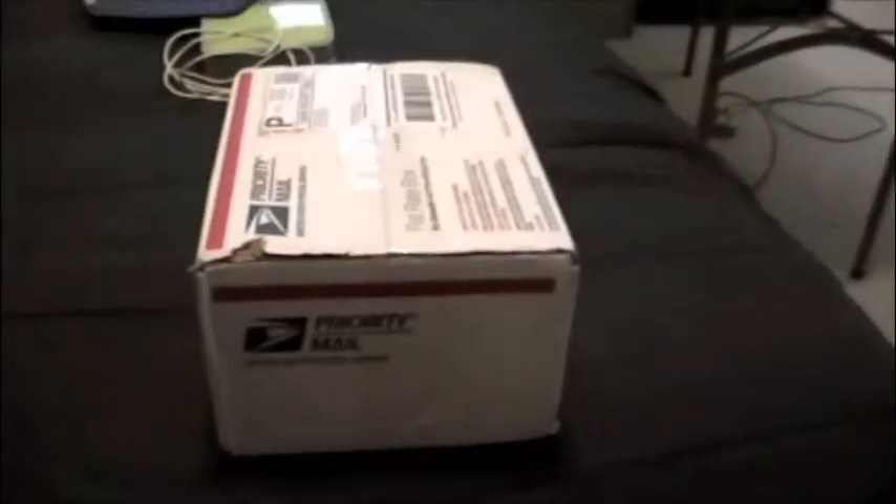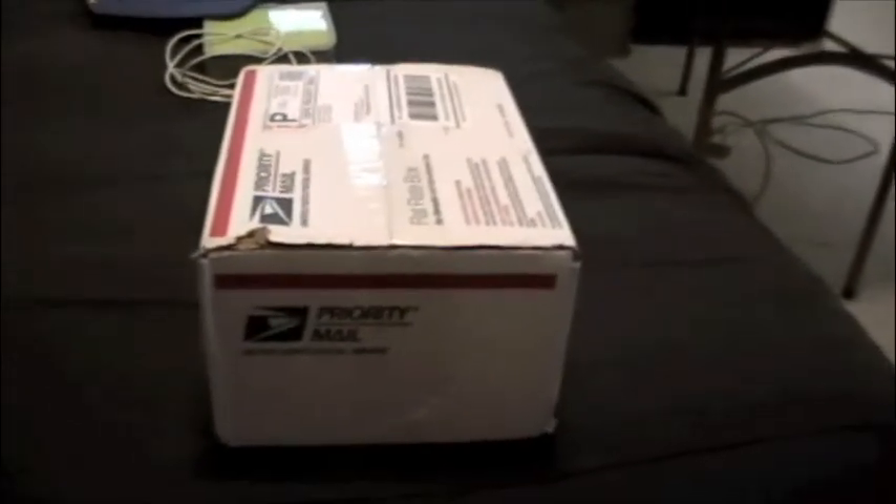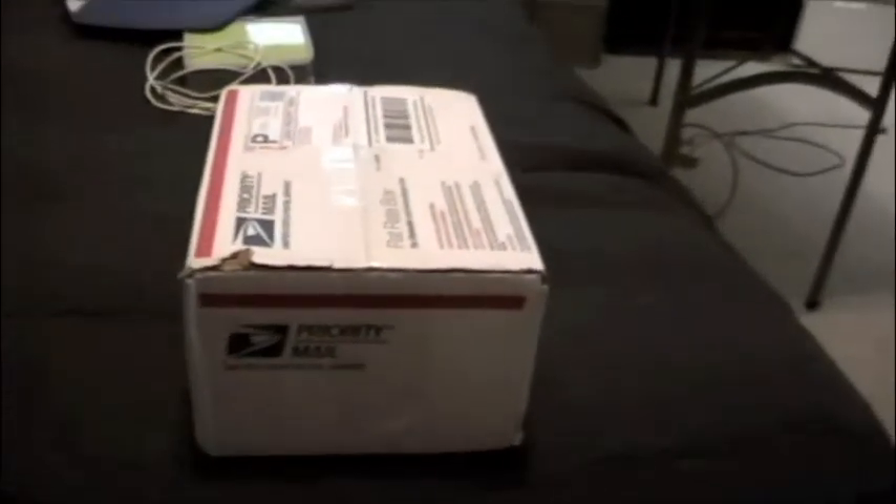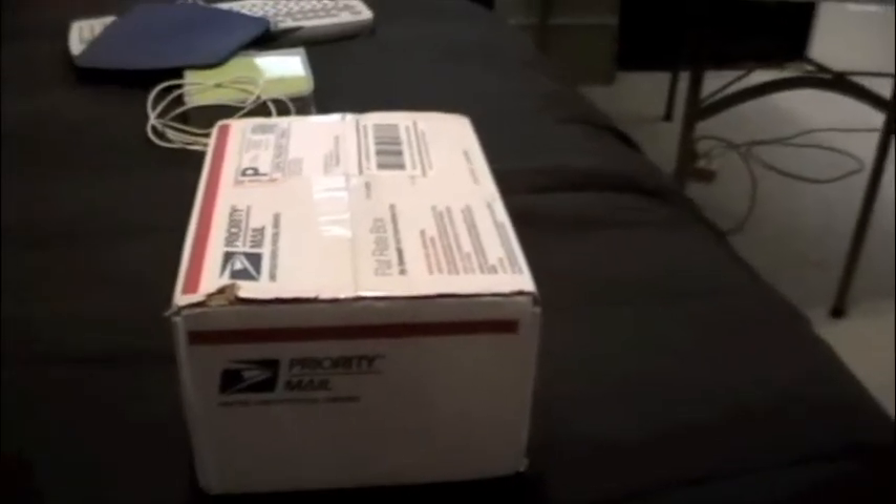All right, YouTube, it's Friday, kind of a nasty day outside, and I want to make another video about installing IDE hard drives in a desktop PC.